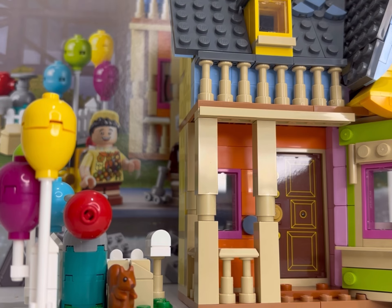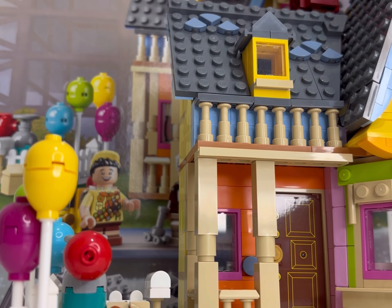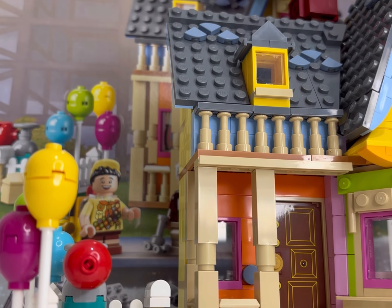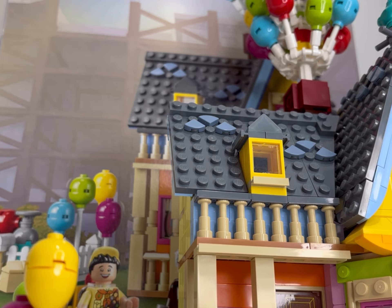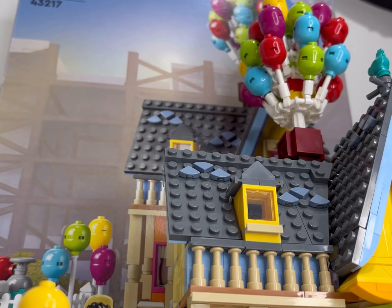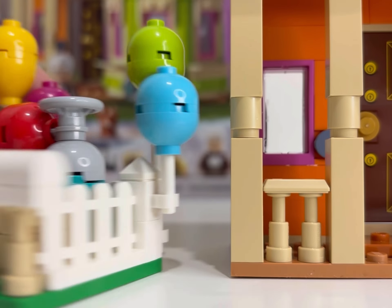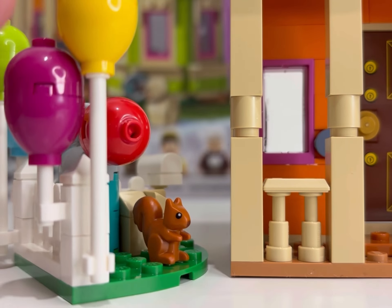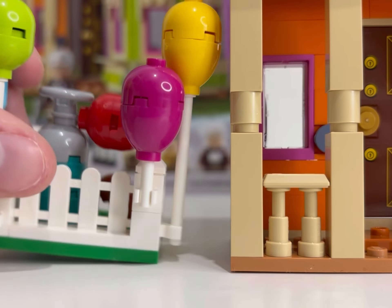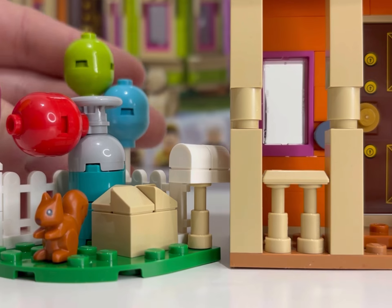The exterior is done really nicely and the tiling on the roof isn't too busy. I think that were this a modular building going 360 degrees, it would make a really nice modular building — and I know you can do that by buying two of them and sticking them together. You get a couple of minifigures in this one, plus a little side build with the post box and garden fence, and a little squirrel as well.